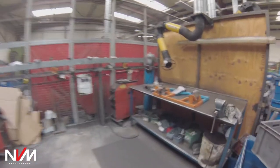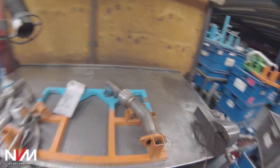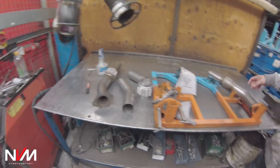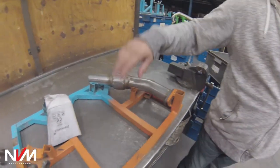So the components come down — that one there, that's how the guy gets it. He's got three bits, puts them in the jig, tacks them up, and then passes it to this guy here and he finish welds it.